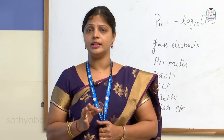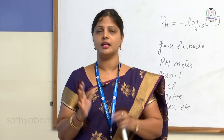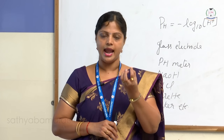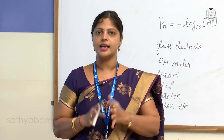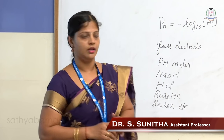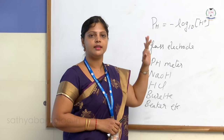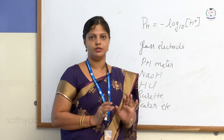A glass electrode is an ion-selective electrode which measures the H⁺ ion concentration present in the solution. It is made of glass and at the bottom there is a bulb — inside it is filled with KCl solution having a silver electrode. Using all these things, we measure the H⁺ ion concentration in the given HCl solution.